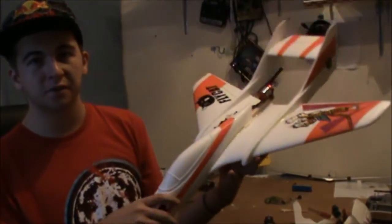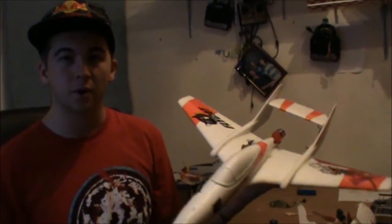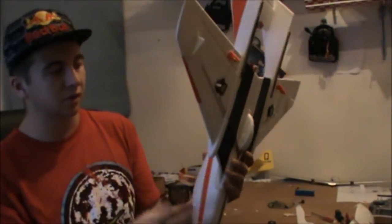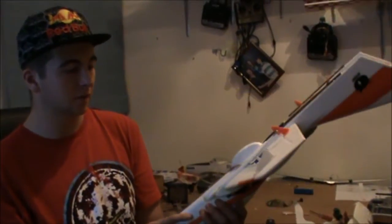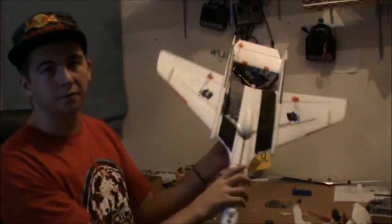One thing about these planes that I also read on the forums is that the parts don't actually meet up quite well. Like here I had a big gap, so I filled it in with glue so it didn't cause any problems with the airflow. And I added a little bit of a covering scheme on the bottom so I can tell the bottom from the top.